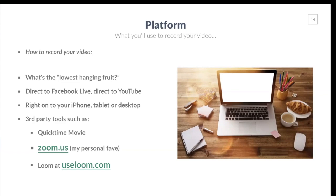Platform is what you're going to use to actually record your video. You can use Facebook Live, YouTube Live, or record on your iPhone, tablet, or desktop. As far as what to use to capture the recording, you can use QuickTime Movie, or Zoom — which is what I'm using here. Zoom is great because you can share your screen, be on camera, or toggle back and forth between them. Another option is Loom at useloom.com — a really easy and affordable way to shoot video.